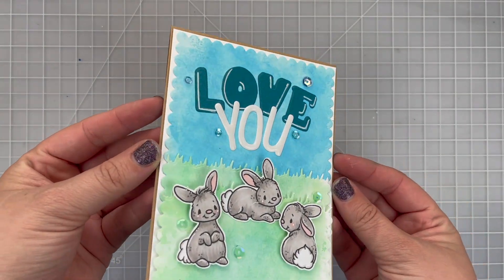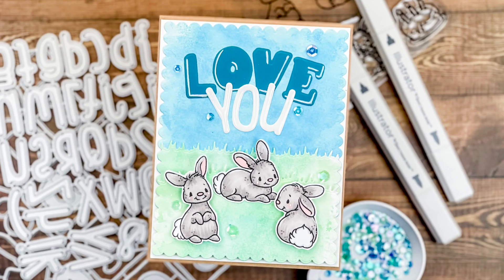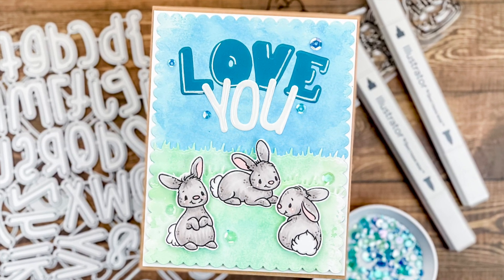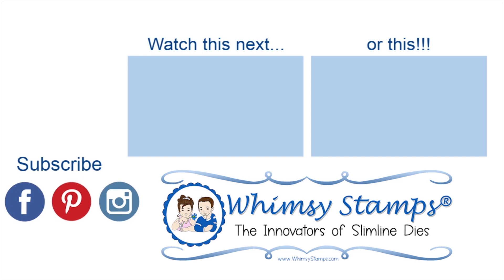Here is the final card! I hope you learned something new and that you'll try mixing your own alphabet die cuts to create your own fun sentiments. If you liked this video, please click like, and if you want to see what was used, head down to the description. You can also find links to Whimsy Stamps social media — Pinterest, Instagram, and a Facebook group — where you can find even more inspiration using these products. Thanks so much for watching. Bye!